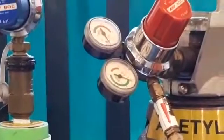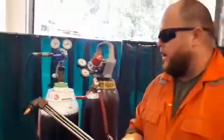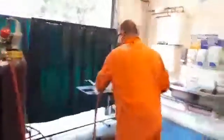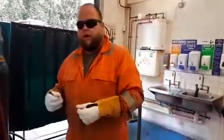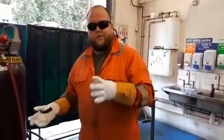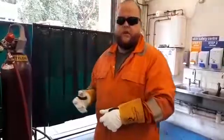Always make sure if you're doing oxyacetylene cutting you do it in a well-ventilated area. Make sure you're wearing the correct PPE, and also make sure you have a pair of pliers or something available to pick the material up once you've cut it, because the heat is going to be extremely high.